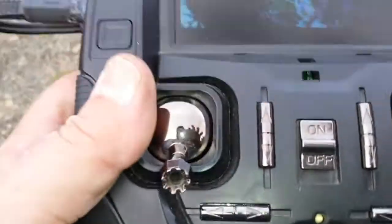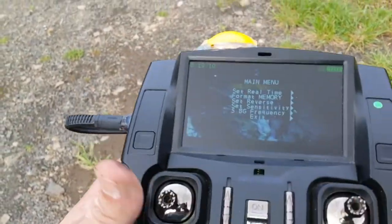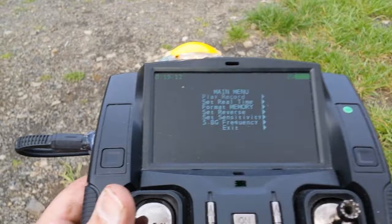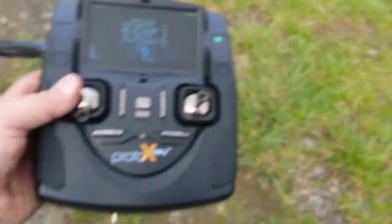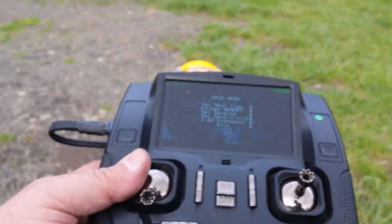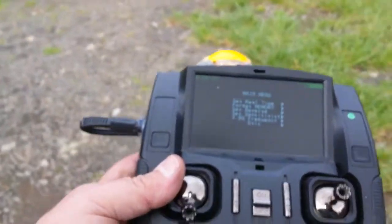But I had to enter the settings mode to get it. When you enter the settings mode, it disables the 2.4 gigahertz and allows all the power to go to the LED lights and the video signal. You can see the battery's a little bit dead, so now it's starting to fade out a little bit.